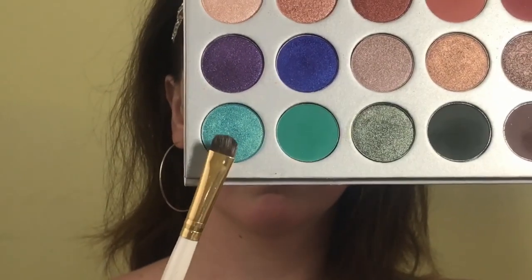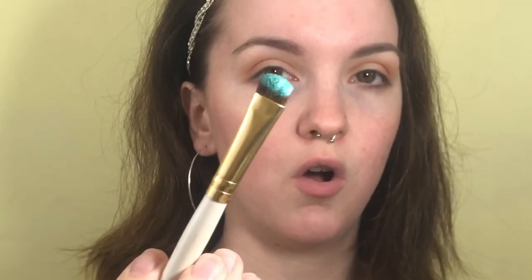Using a flat shader brush, I'm going in with Pool Party. I swiped it all over the brush and I'm going to spray it with a little bit of my NYX setting spray to give it a little more kick, then putting it all in my inner corner.